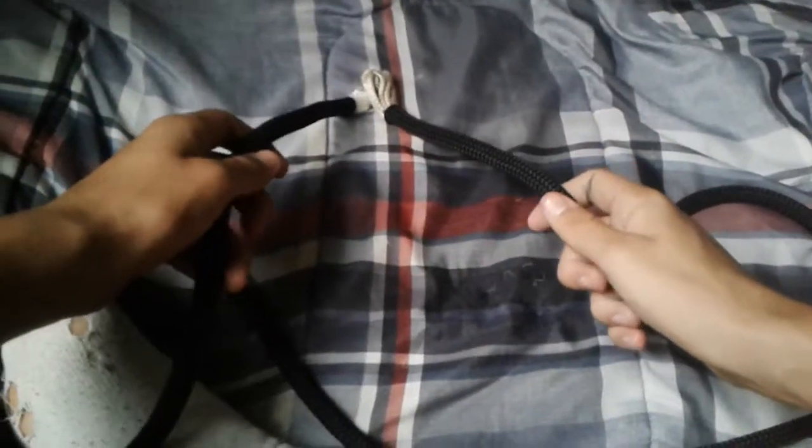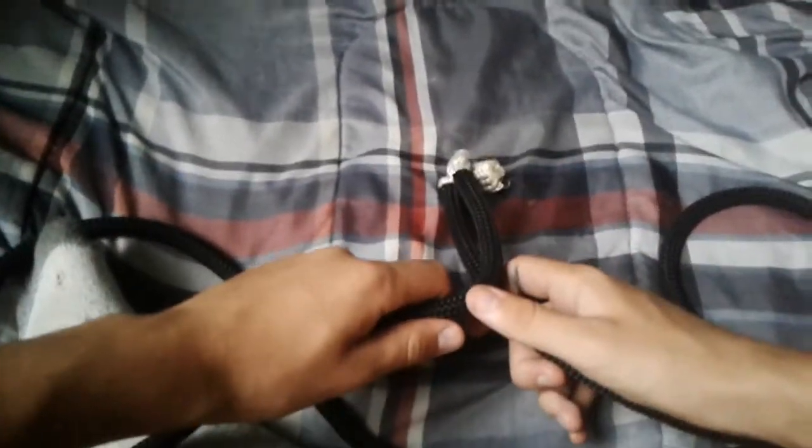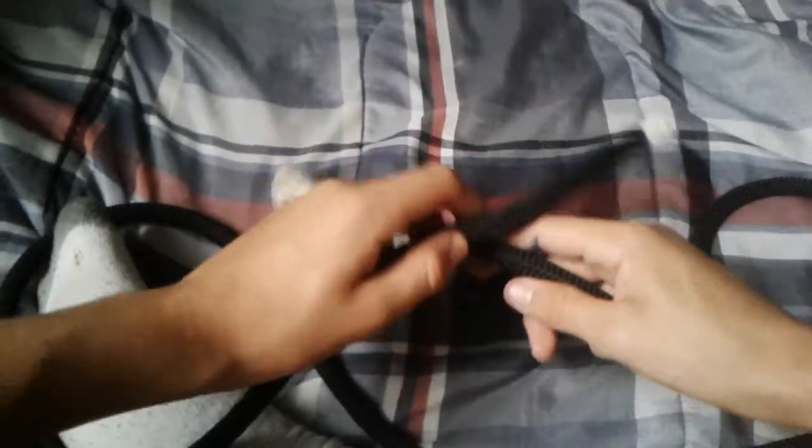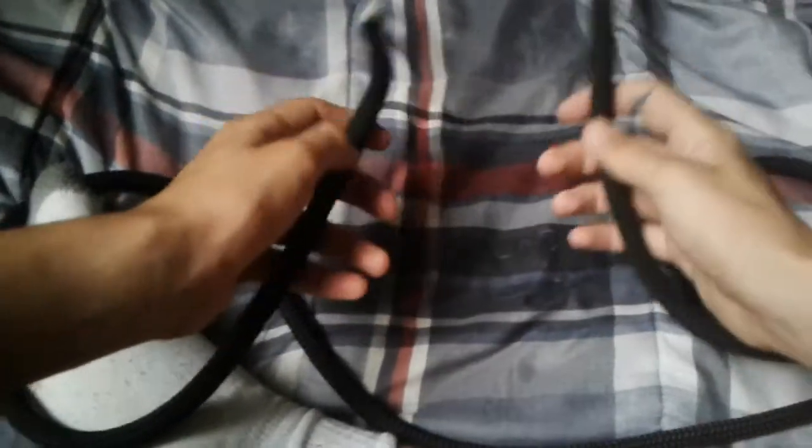Hello guys, this is Cameron Taylor, and today I'll be teaching you the square knot. This knot is essential for most riggers to know.